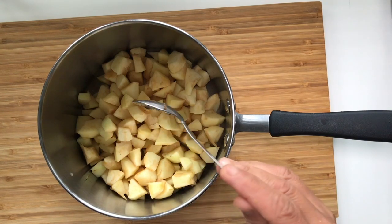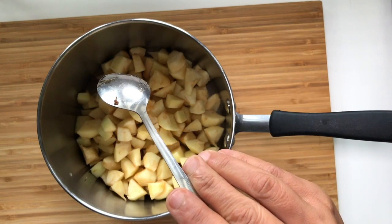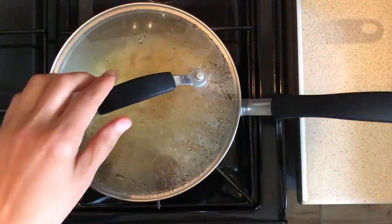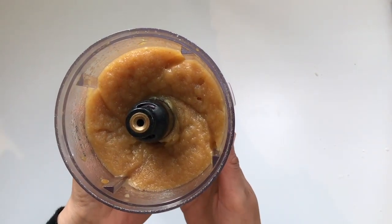Peel, empty and cut 5 apples into small cubes. Add them in a pan with 1 teaspoon of vanilla liquid and a zest of half a lime. Cook over low heat for 20 minutes. Then mix in a blender to obtain a smooth applesauce.